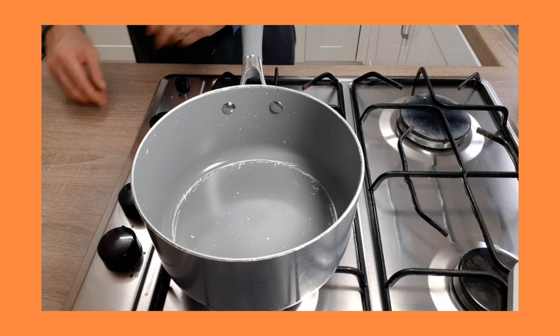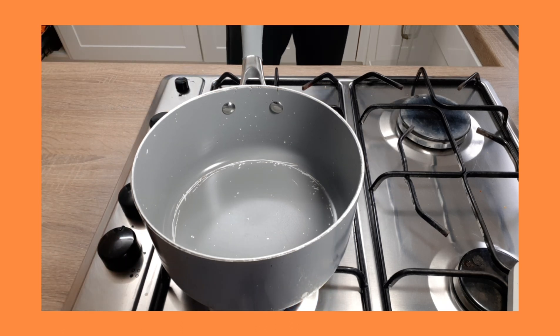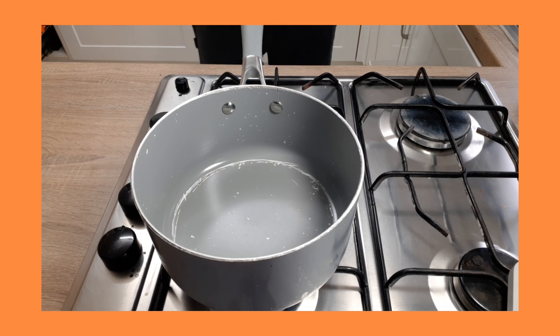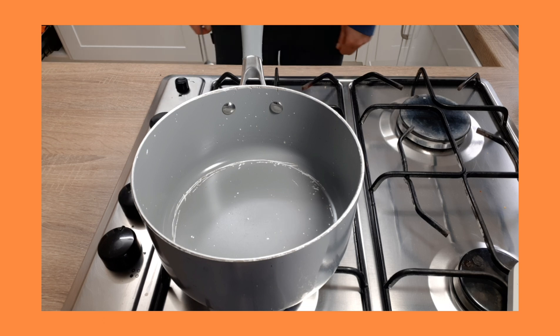So just turn on the heat. What you saw in the picture there — the ingredients are the haggis, the cream, and just simple already-chopped-up mixes you can get from the supermarket.